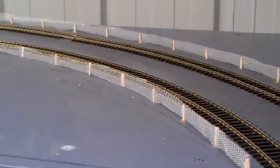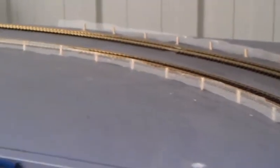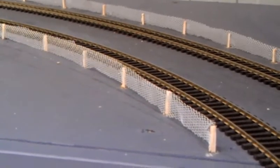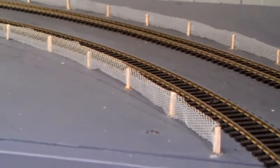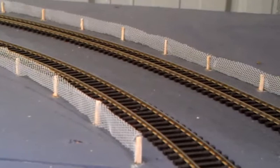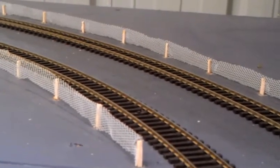One thing I'm very proud of is my solution to making fences. Here we are — fences around the layer. The fencing material I've used is tulle, what they use for wedding veils. Just put on matchsticks, stuck on — very easy. It's just drying at the moment, so I'll cut back the stuff that's overlapping the posts. A very good solution.